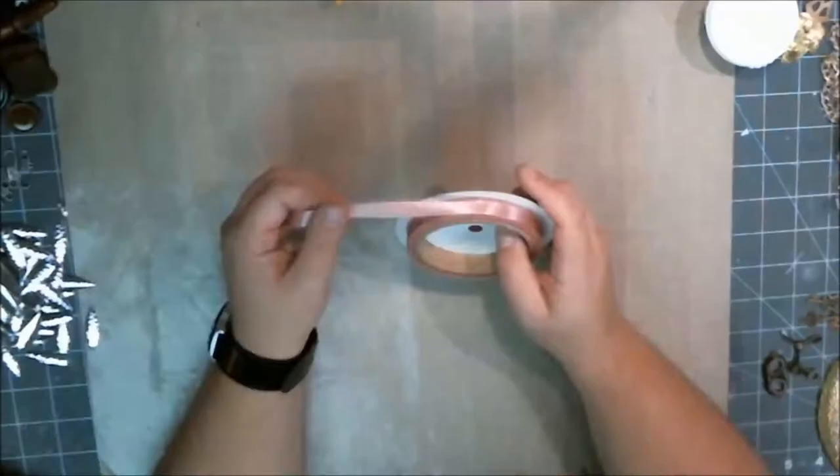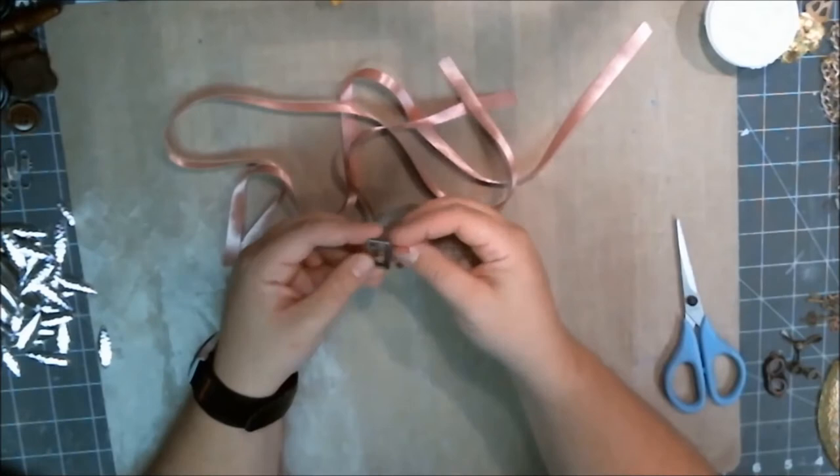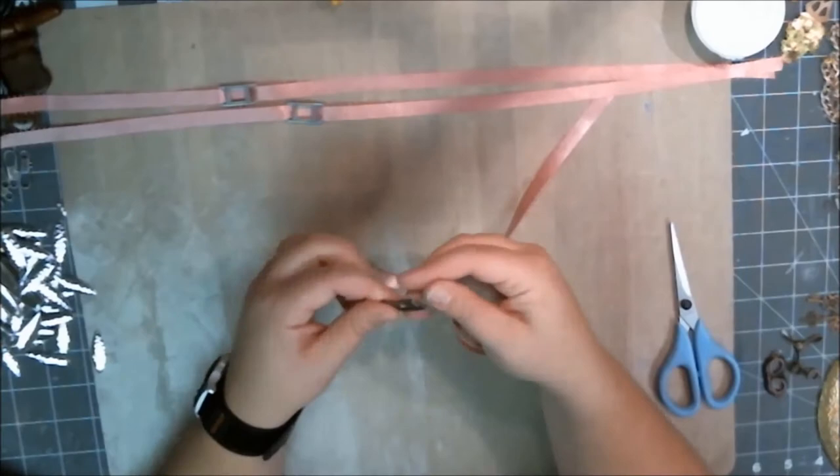The next step is to cut some ribbon. I have three little buckles that I want to put on there as kind of a title bar. I'm not putting any words on this canvas — I'll put some metal elements on it that have words in them. But I wanted to create an eye line or sight line across the top of the canvas.